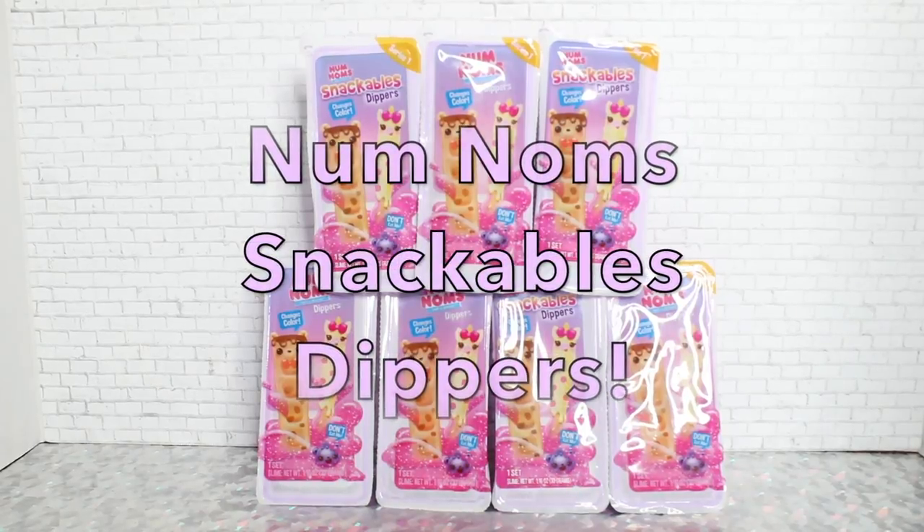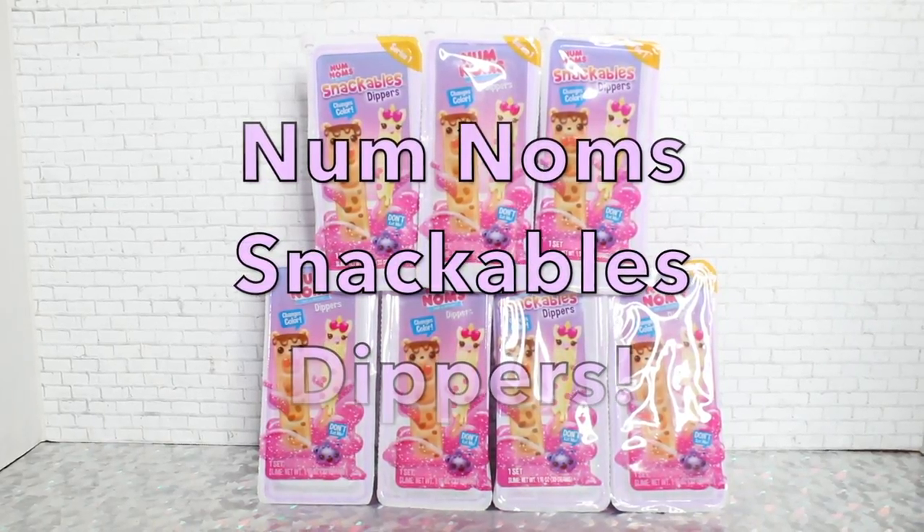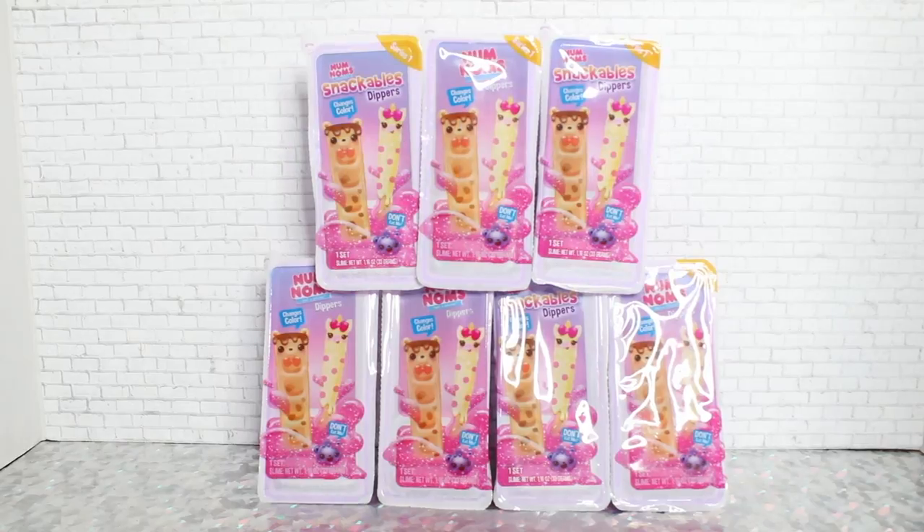Hey guys, welcome to Toy Chat. This is Max and Seng. We have some Num Noms Snackables Dippers blind boxes that we're going to be opening today.